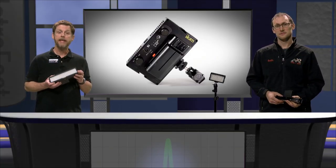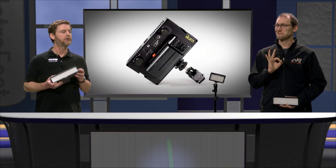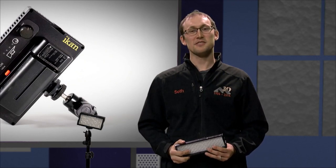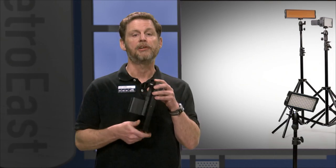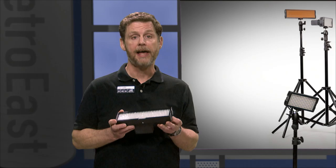Yep, they also produce very little heat, which reduces the likelihood of sweaty talent and also burning down the location of your shoot. Always a bonus! These lights come with stands for positioning on the floor, but can also be attached to doors and suspended from the ceiling. They even include a little built-in dimmer control, AC power cables, and a convenient car lighter adapter.